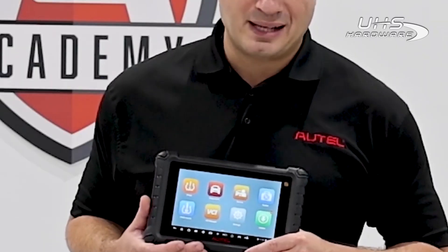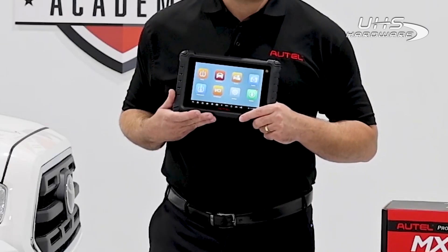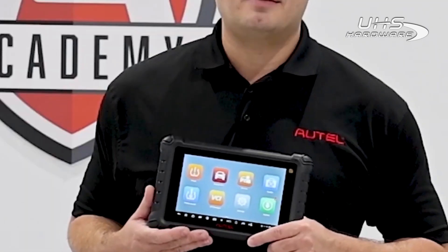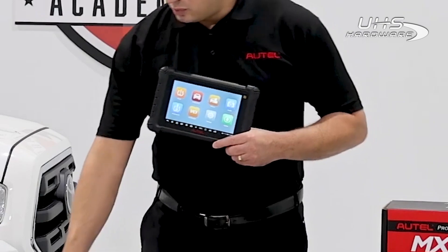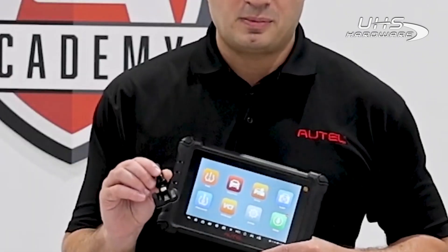Today we're going to talk about its TPMS capability — more specifically, TPMS sensor programming methods. Though it will test and service the sensors on any car that comes through your bay doors, when it comes to replacing sensors, our tools are designed for use with our MX Sensor, our universal programmable sensor.